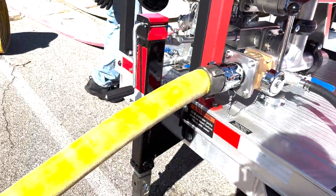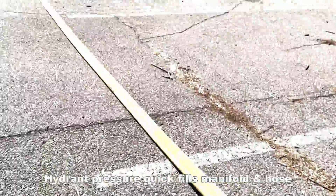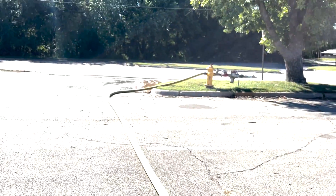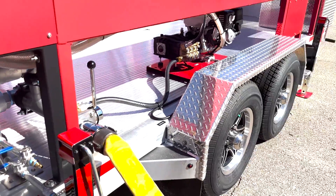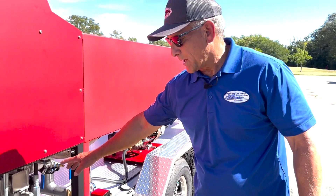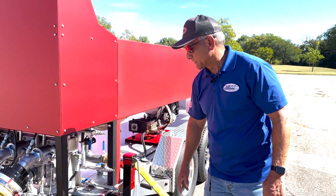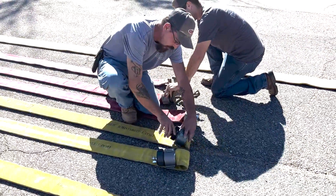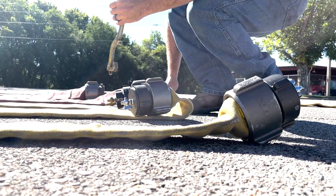We've got an inlet line from the hydrant that provides water to either manifold — upper or lower. Up above, we've actually got bleeders for both manifolds. The bleeders allow the air to get out once you fill the manifold and the hoses. We've also got bleeder caps at the end of the hoses so that we're able to evacuate all the air.